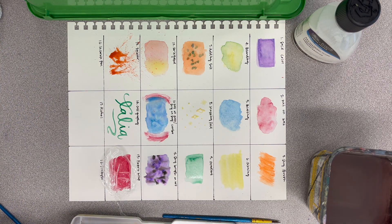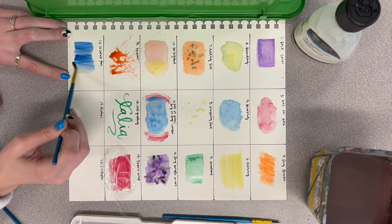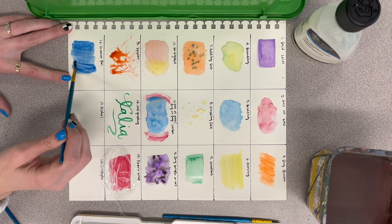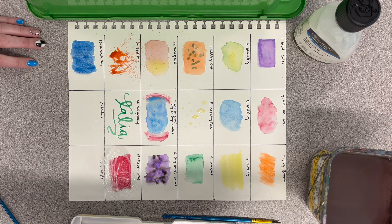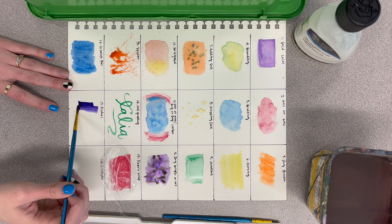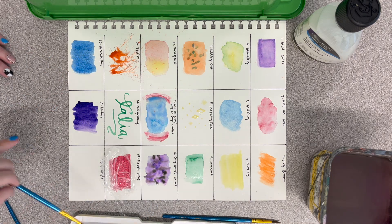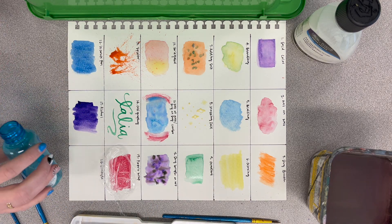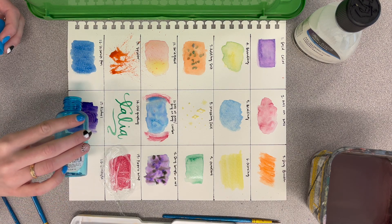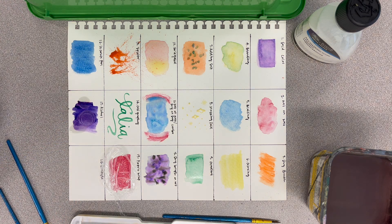The next one is incorporating pen. Put your color down and let that dry — we'll come back to it in a little bit. The last one I'm going to show you is spray with alcohol. Put down your color, and then even though the alcohol is in spray bottles, it makes a mess, so just take the lid off and do some drops in it. It does the same effect and just doesn't ruin the rest of your things.